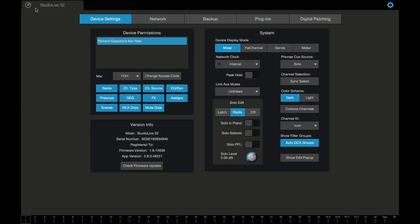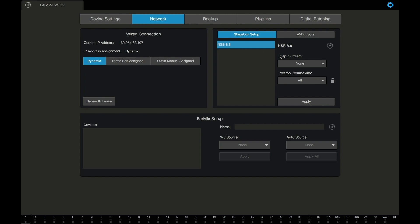One of the advantages of the StudioLive Series 3 ecosystem is that the routing can be done on the console via the touchscreen, like I just did, or it can be done in UC Surface using a Mac, PC, iOS, or Android device. Okay, so here we are in UC Surface. I went ahead and cleared all of the parameters so we can start from scratch. First thing we're going to do is go to Network — I've got my NSB 8.8 right there — and remember we set that output stream to be 41 through 48. I hit apply and we're ready to go.